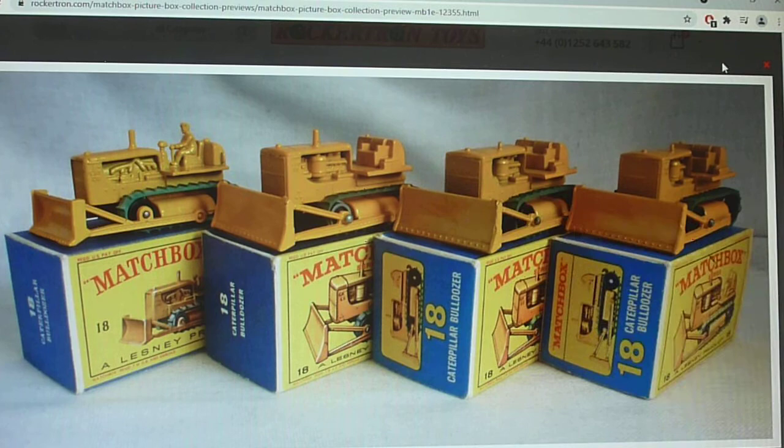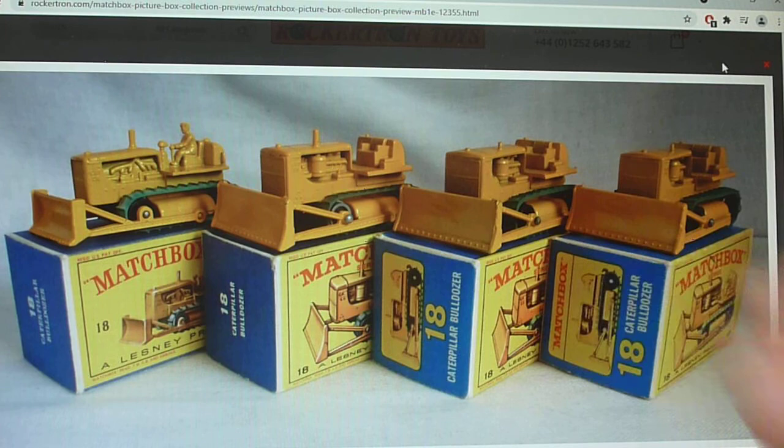The main difference is with and without the driver. The 18D never came with the cast driver. You'll also see a different exhaust design. You will get a few variations, mainly the exhaust stacks - particularly on the 18D you'll see the high stack and the low stack.